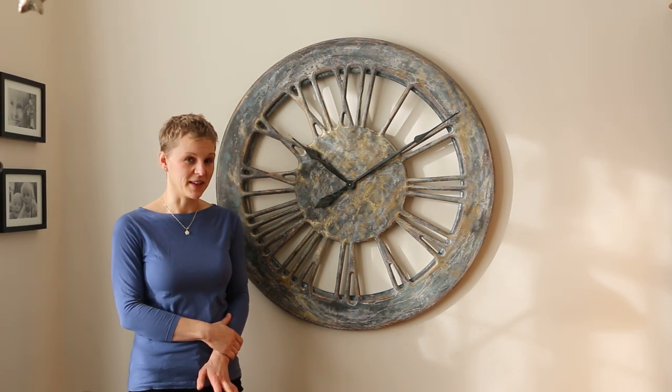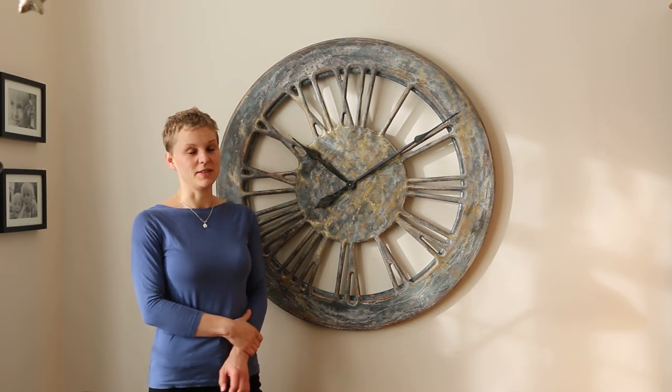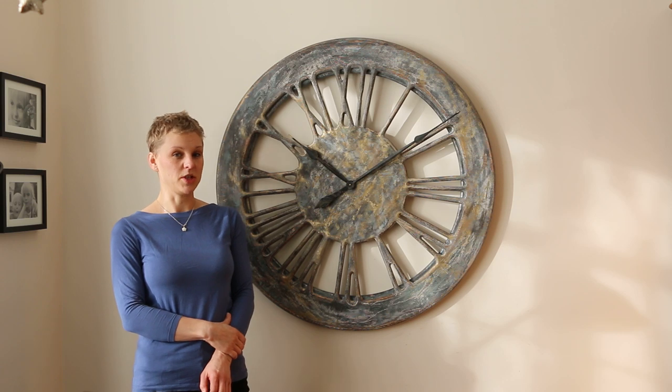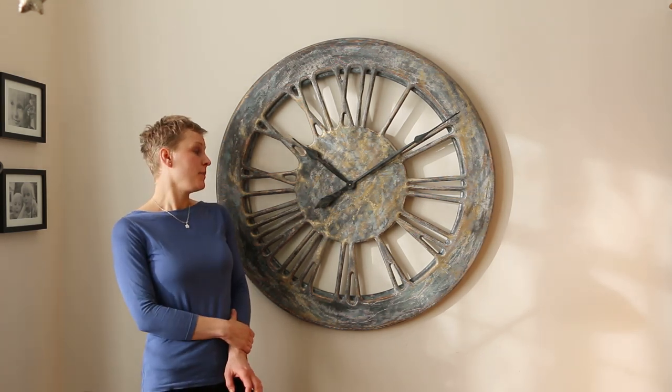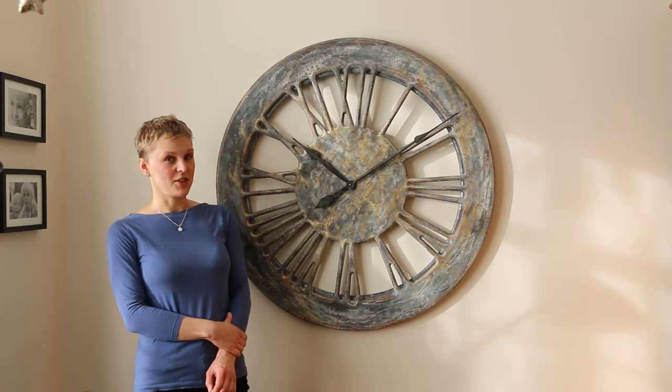Hi, it's Anna from Caret. Today's video is about a style called shabby chic. Shabby chic is all about beauty in imperfection.